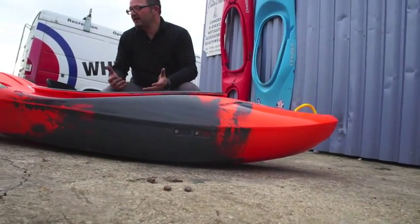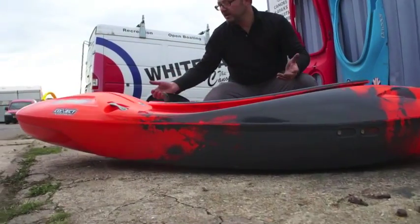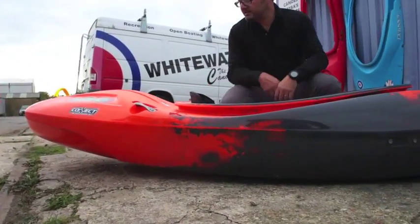But equally, I think a novice paddler learning to paddle down at Lee Valley and places like that — they're an absolute blast in this boat. I think it's going to be really good fun.